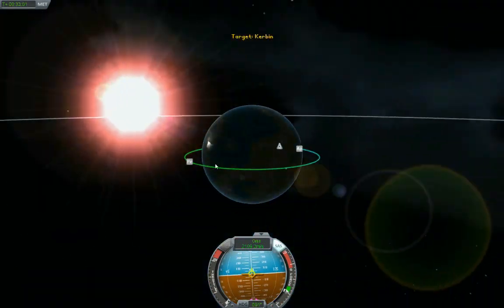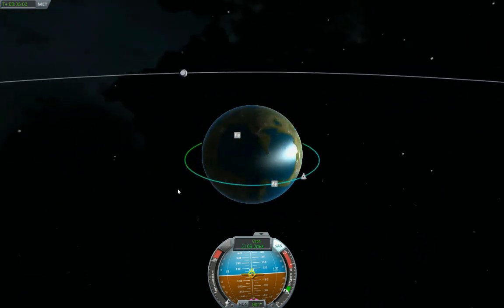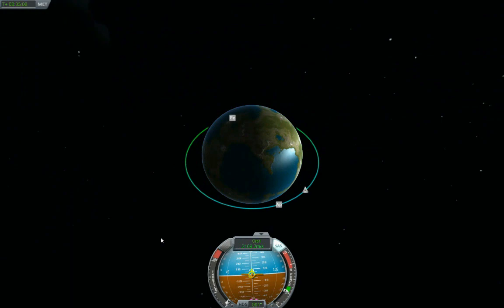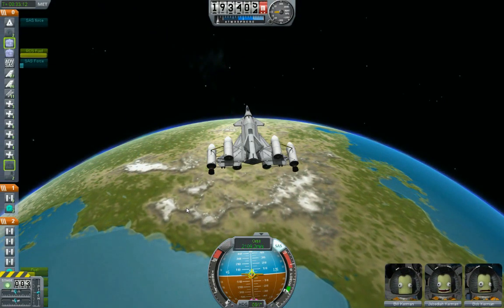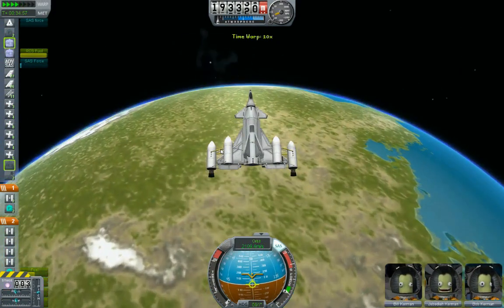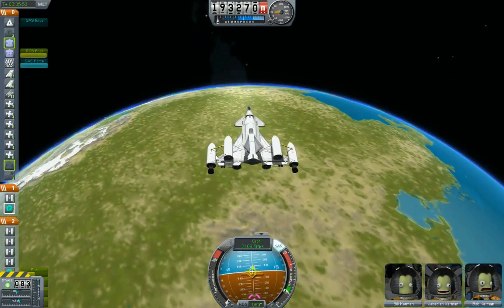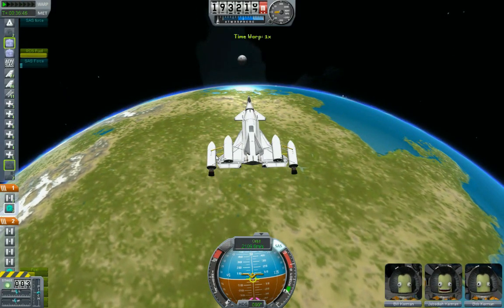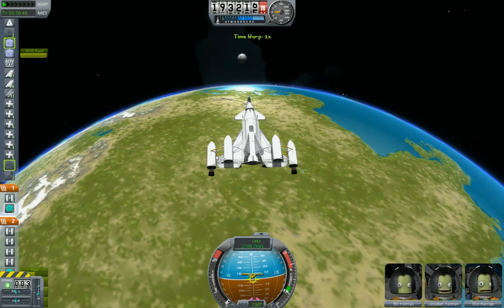Let's check that map — how close are we to... oh, we're very close to seeing that moon come up over the horizon. Yeah — oh, this is going to be it, we're going to do it! I'm so excited, the design is working. Oh oh oh — there it is! That's the moon coming up. Kill the time compression!